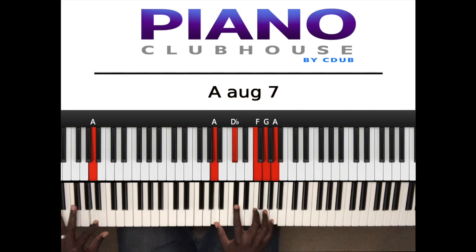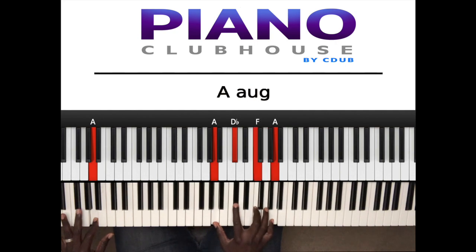Next chord. Now this can also be looked at as A augmented seven. The seven is always going to be minor unless you say major seven. So it is A in the left hand, right hand: A, D flat or C sharp, and the seven is G.